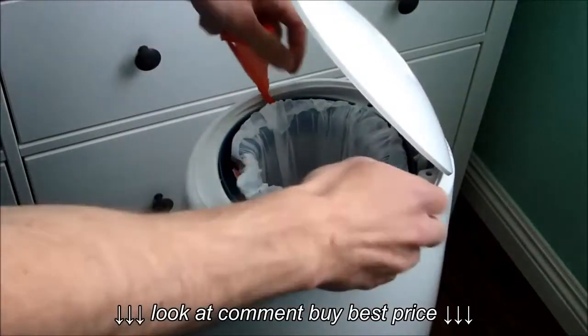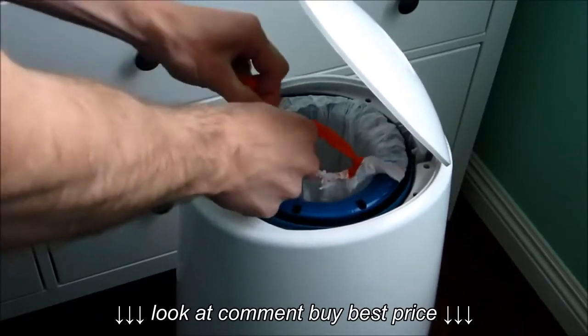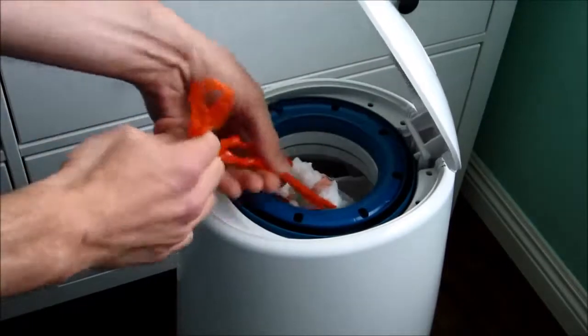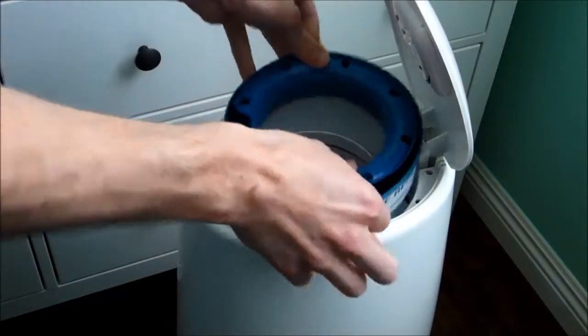To remove, pull the drawstrings out and tie it into a knot. Remove the empty ring for reuse later.